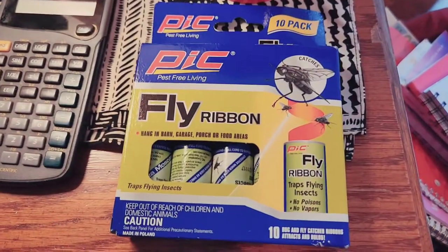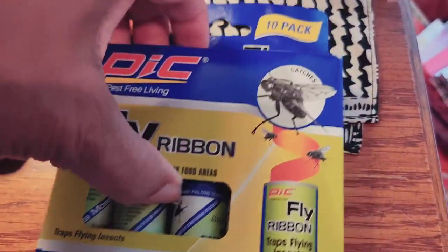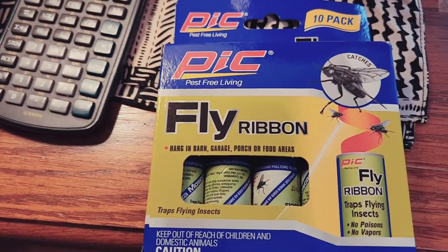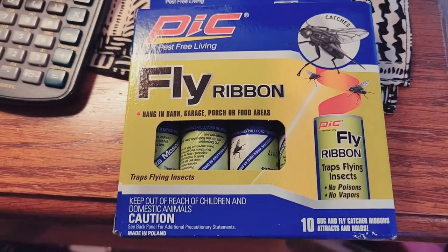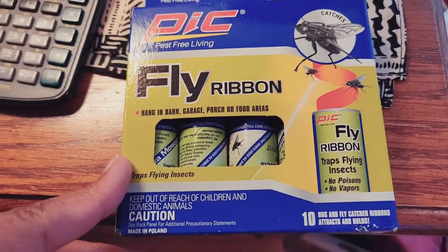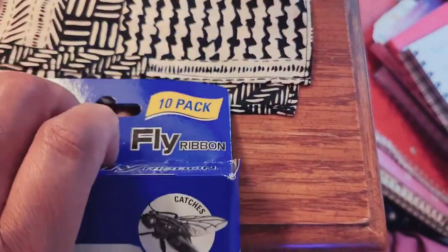It's real easy to use. Basically it comes in a 10-pack. The last time I bought this I think it was about $2, if that much. So they're very sticky, so I would recommend wearing gloves.